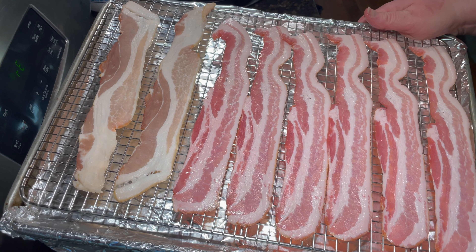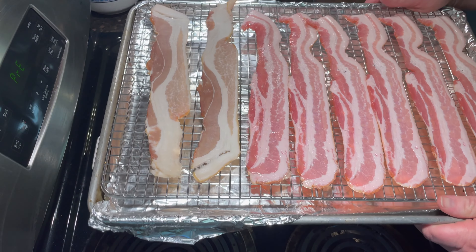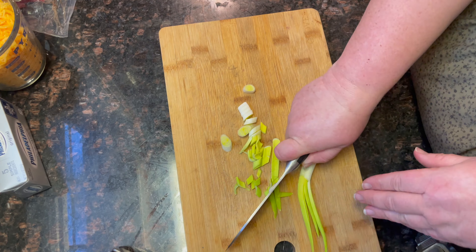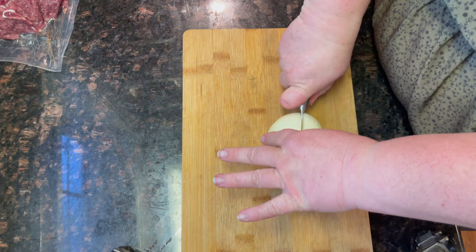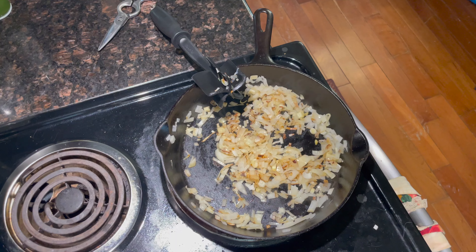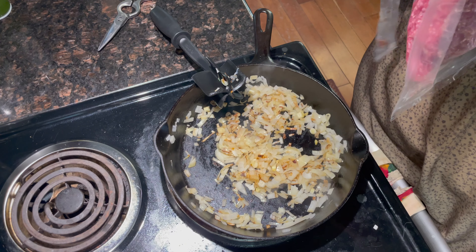For bacon cheeseburger dip you will need: a pound of hamburger, two cups of cheddar cheese or any cheese that you love, an eight-ounce brick of cream cheese, bacon — the amount is up to you — one onion, a tablespoon of Worcestershire sauce, a can of Rotel, and parsley. Let's get started!